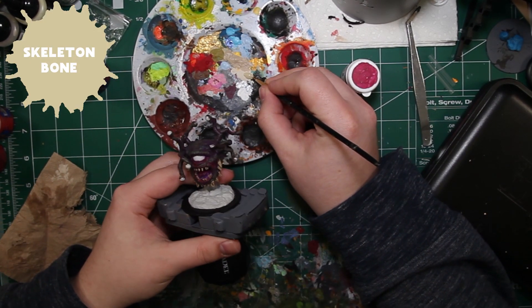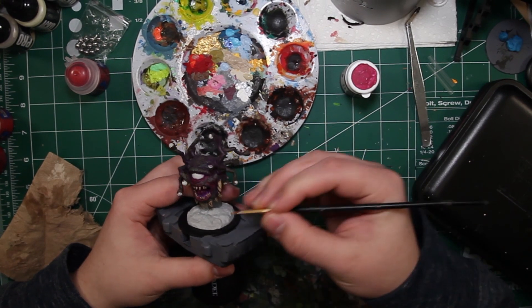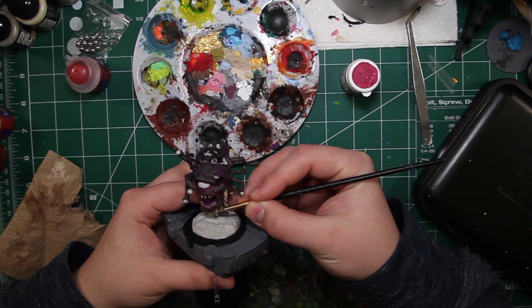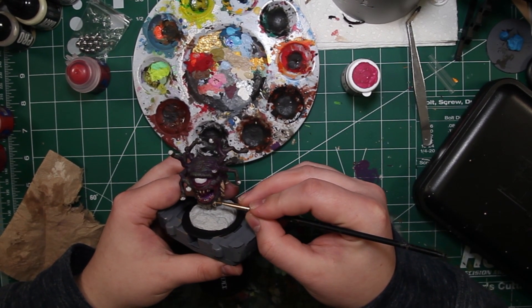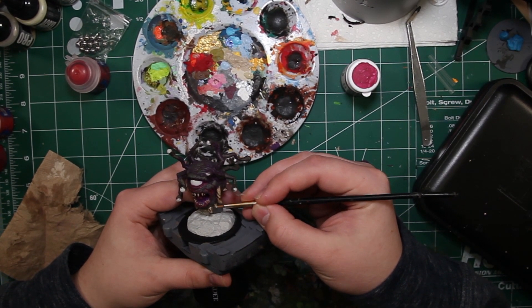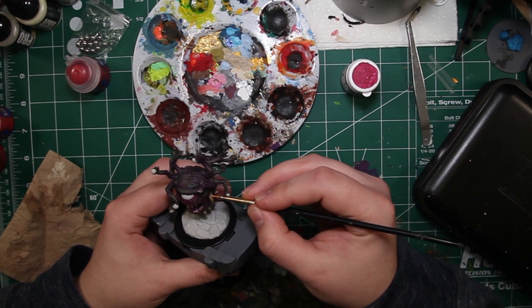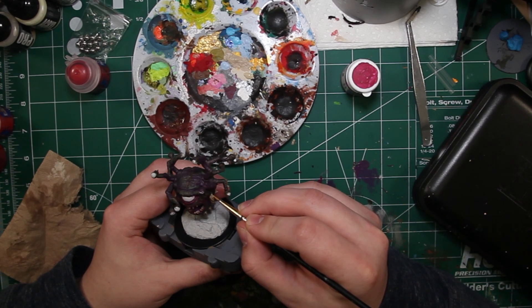It's time to highlight those teeth and bones and give them that nice clean feel — well, not really, but a few of those high points do need a little shimmer. So we're going to get some Skeleton Bone, which is a little brighter than the Banshee Brown, especially now that it's been toned down with soft tone. Going over those teeth and spikes at the high points — especially those big mountain peaks where the two sides meet — is going to give them a more realistic feel.